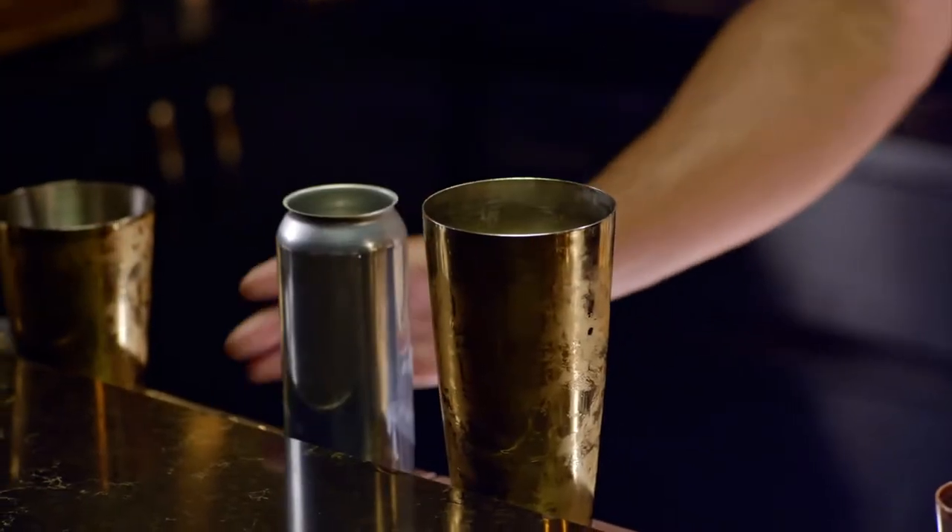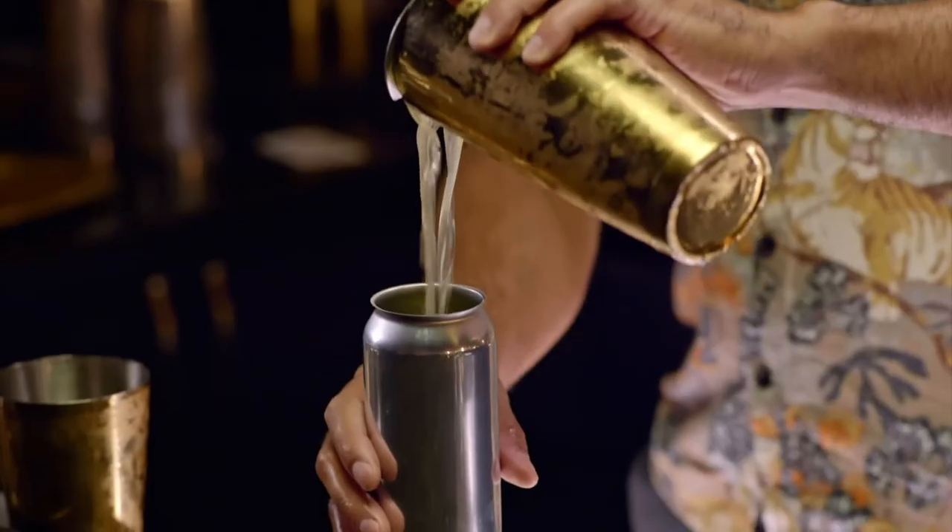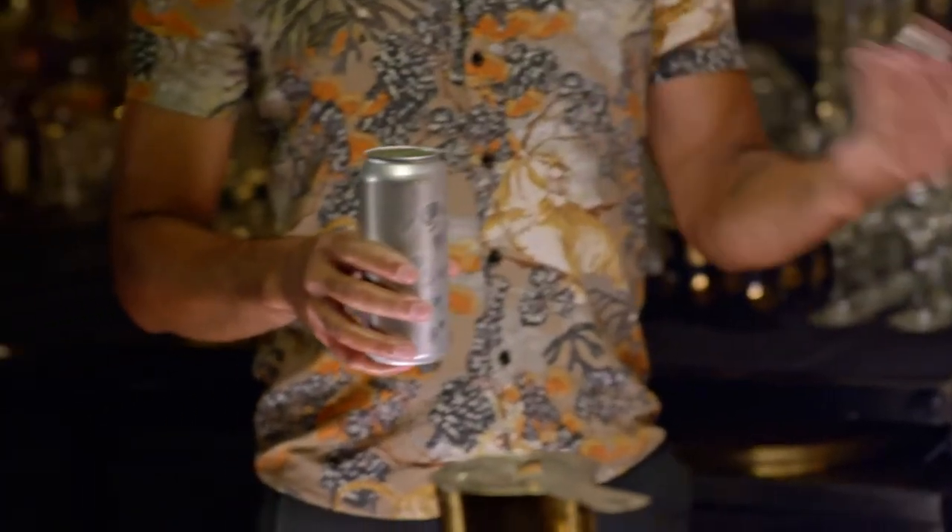In this case, I'm gonna be doing a 16 ounce can — it's about three drinks. We're gonna can this bad boy.